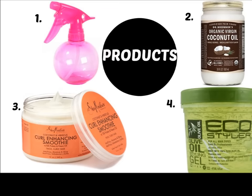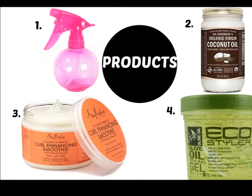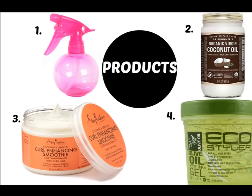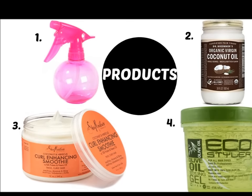Here are the products I'm going to be using. First I'm going to apply more water, then my coconut oil, then the Curl Enhancing Smoothie by Shea Moisture, and the Eco Styler gel. I have them numbered in the order I'm going to be using them.